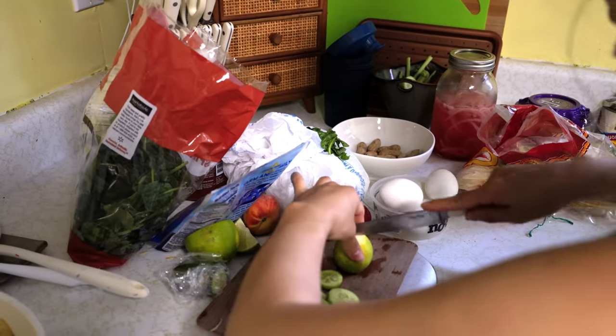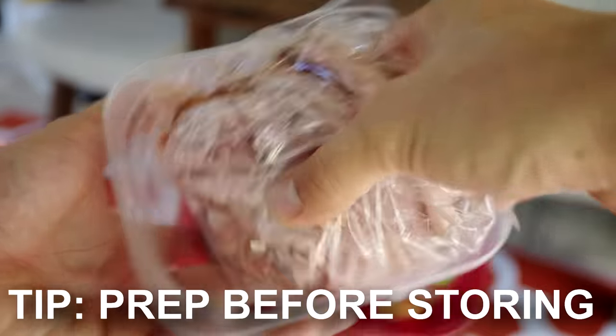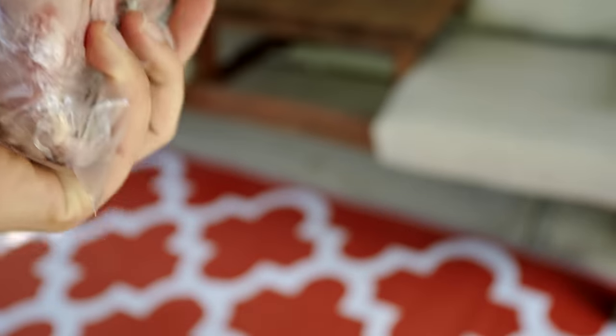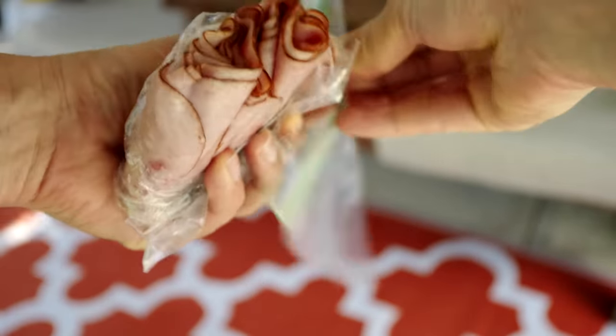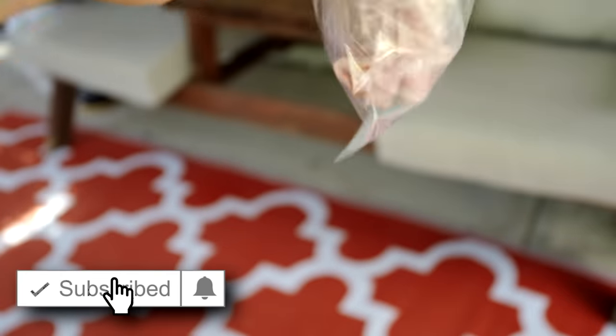The next one is a little one but I see a lot of people doing it: not prepping your food before putting it in the cooler. Don't run out last second. The night before, take off the excess packaging that will get waterlogged and takes up space. My biggest tip is taking things and putting them in resealable containers or bags.